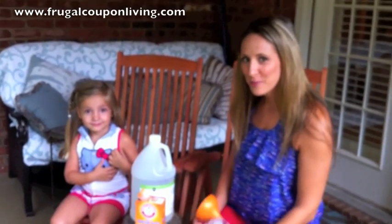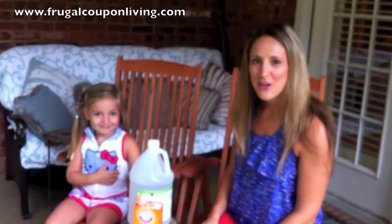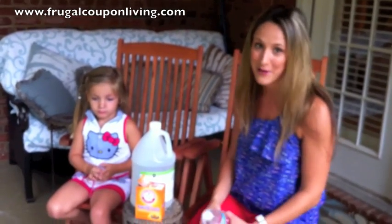Hey guys, Ashley at Frugal Coupon Living. I have my special helper today, Luciana. We're going to show you how to do a quick preschool science experiment. Great for summertime, great for rainy days, just like we're experiencing today in Florida.